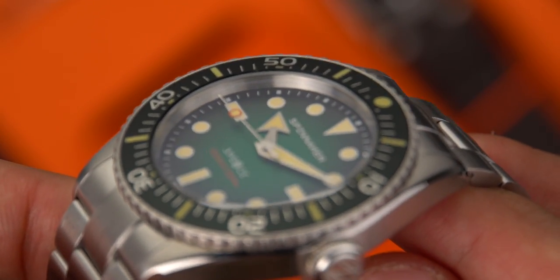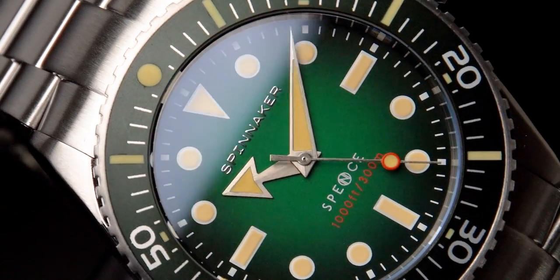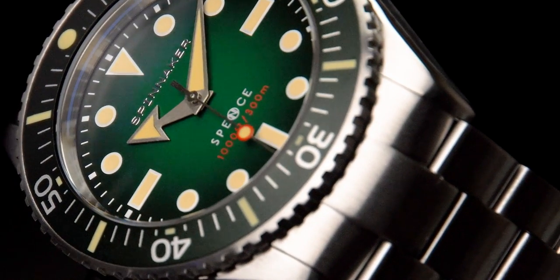Powering the Spence 300 is the reliable, high-beat mechanics of the 24-jewel Miyota 9039 Automatic Movement, delivering over 42 hours of power reserve for a precise and enduring level of timekeeping.